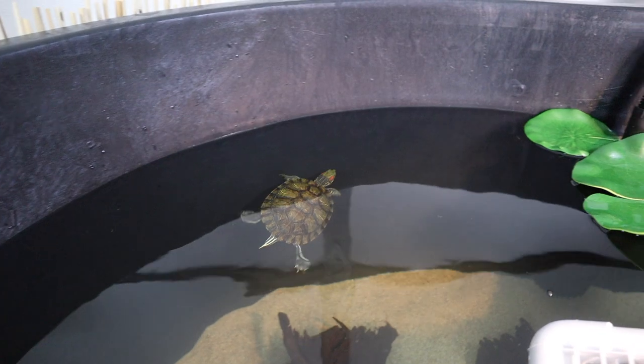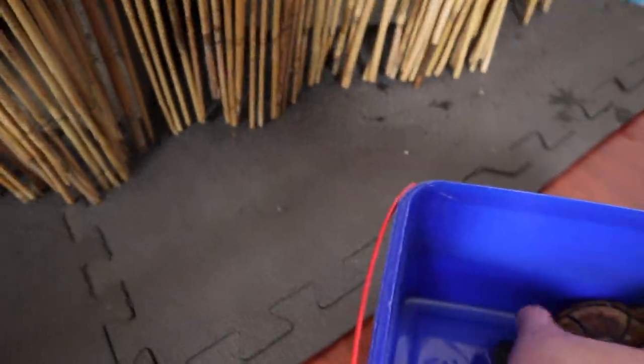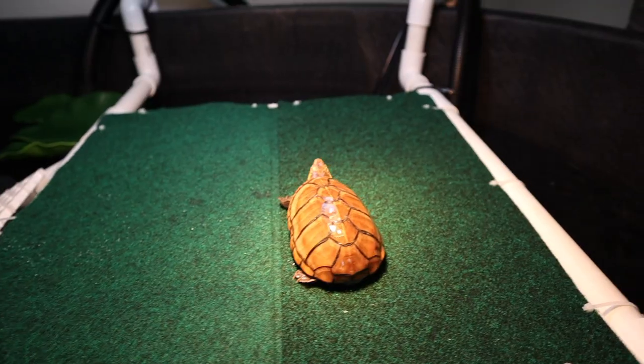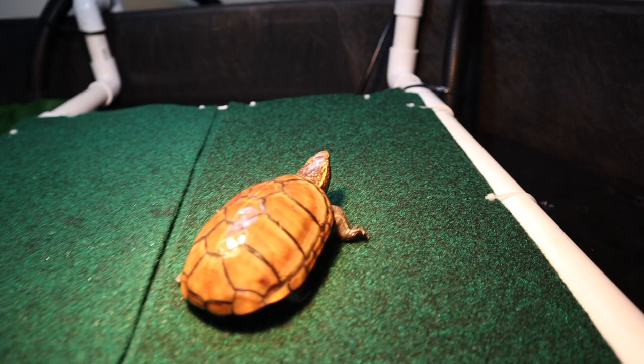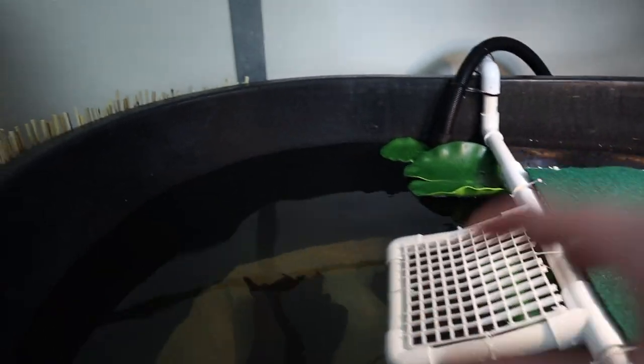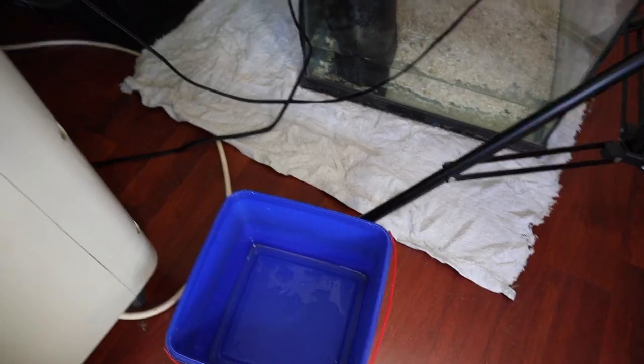Now it's time for Pepper and Stinky. I feel bad for them because I had to tear down their old tank, but the waiting's over. I'm getting Stinky first — setting him down in the basking area. He's just in shock right now; he doesn't know what to do. This will be the first time Tim and Ginger see the new turtles Stinky and Pepper, so I'm going to supervise them.